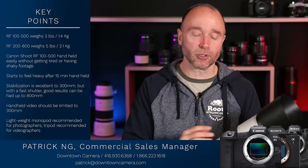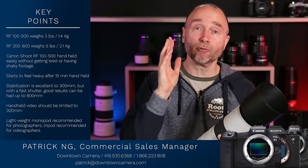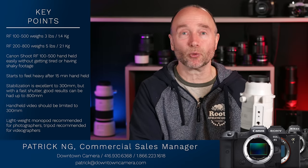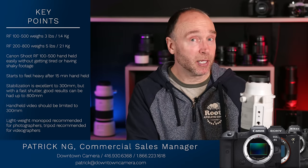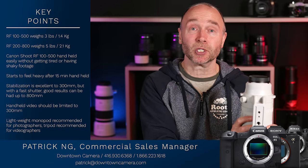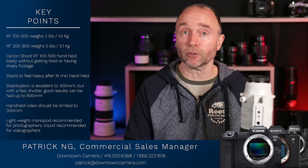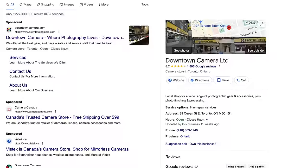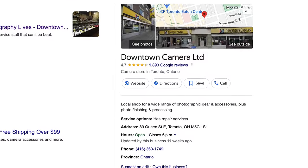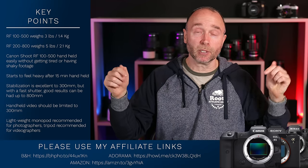This lens is in short supply — they're hard to find everywhere. From my pre-orders at B&H, some 15 went out yesterday and there's at least another 25 waiting to ship. Canon didn't expect nearly as much demand for this lens. So if you don't already have a shipping notice, you might be waiting until February or even later. I want to say a very special thanks to Patrick at Downtown Camera — his information is in the description. And if you're looking at purchasing gear, consider using my affiliate links for Adorama, B&H, and Amazon.com, also in the description.